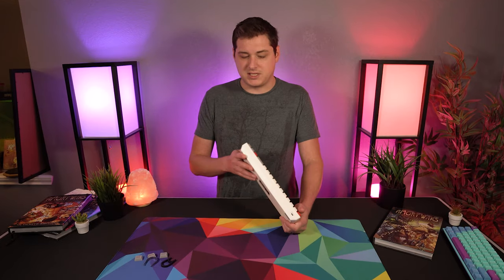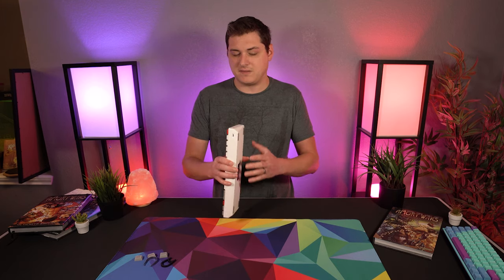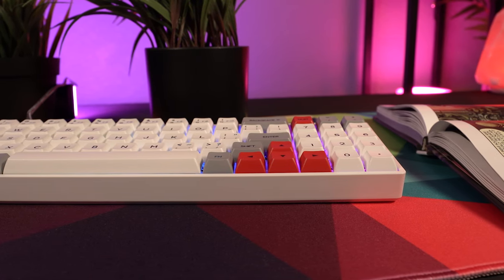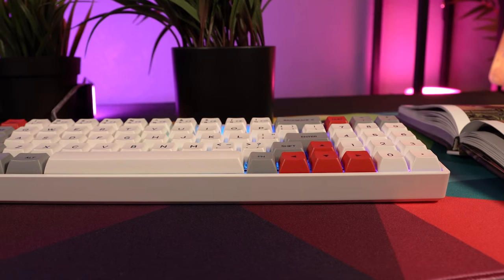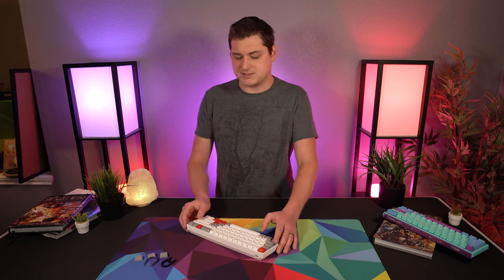Overall build quality on the keyboard is actually quite good — it's very weighty, feels nice and solidly built. Compared to something like the Ducky One Two Mini, the plastic top covering feels a lot more sturdy with a little bit less flex. The One Two Mini has a history of being kind of flimsy on the top case, so this board really impressed me with its overall feel.